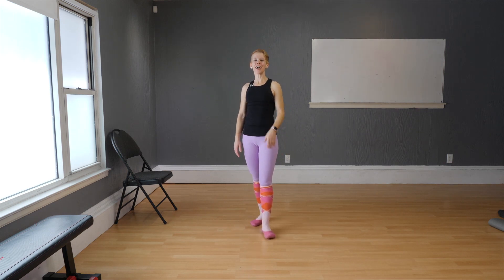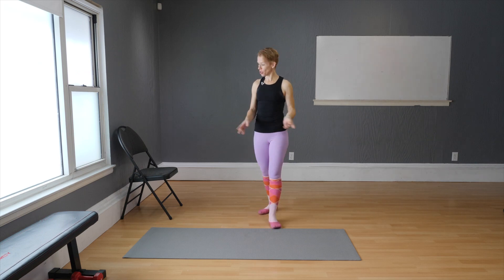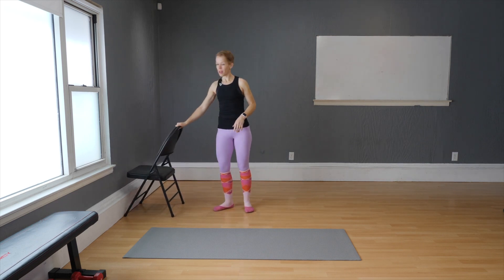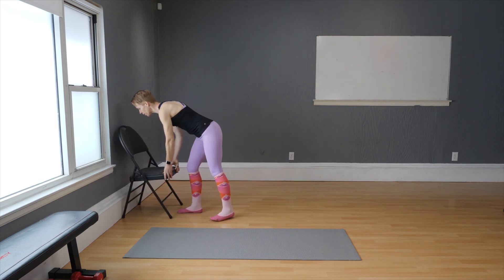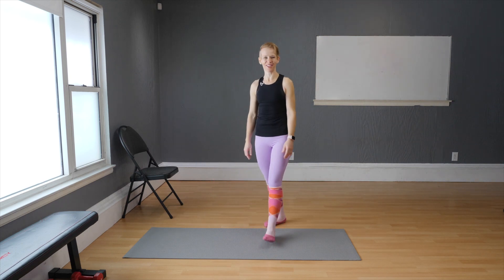For the workout today, you will need a mat and you will need a chair. Make sure you have that chair, and at some point you're going to be turning it around and using the back part of the chair as well. Make sure that your chair is against a wall — that's a very important aspect.